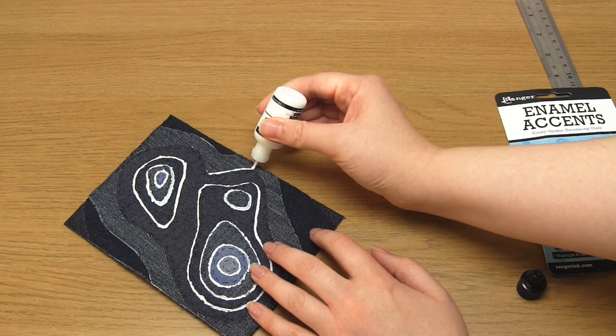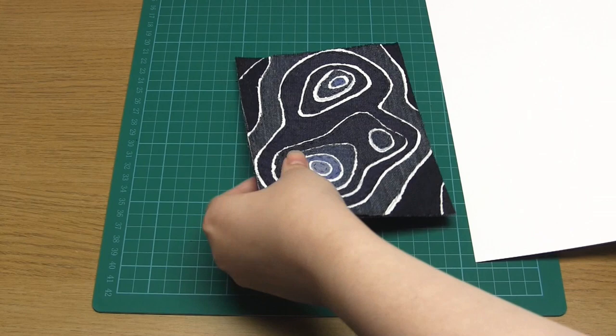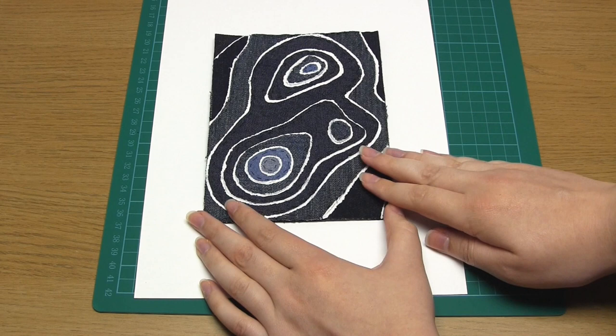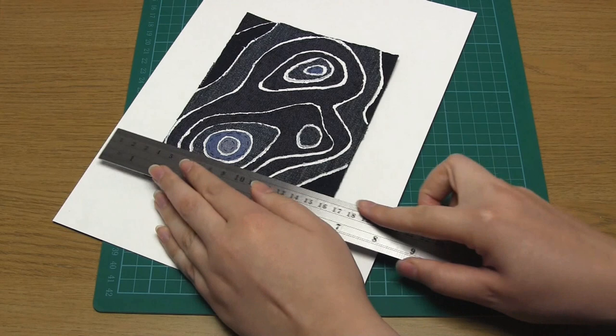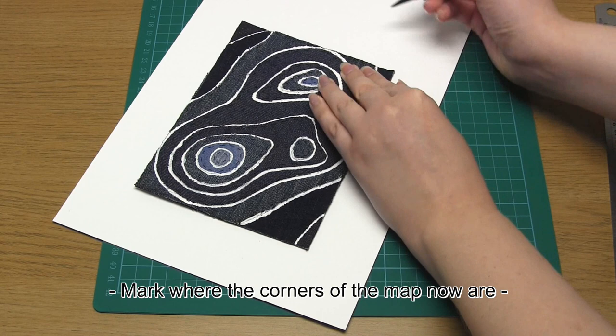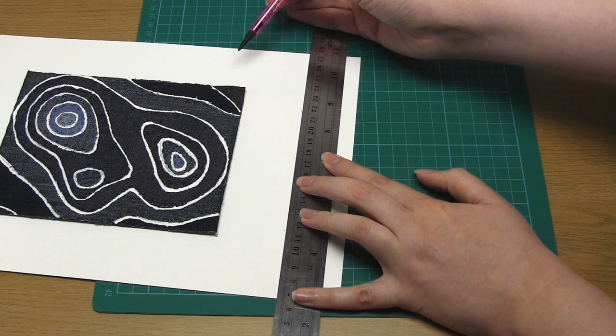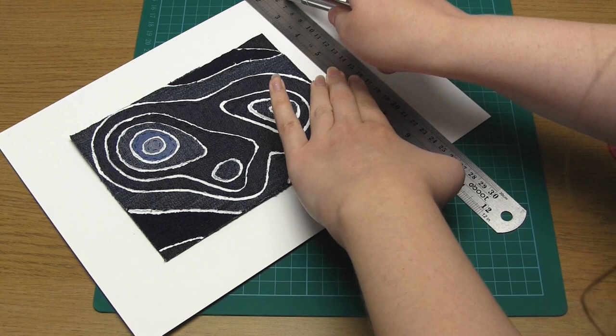The final step is to make a frame out of card. Because my map is pretty small, I can use an A4 piece of card to do this. I placed the map in the centre of the card width-wise and measured how much card was showing on either side — this was around 4cm. I then placed the map this distance from the bottom edge and also measured this distance from the top of the map. I marked this point with a pencil across the width of the card, joined the points, and then used a craft knife and ruler to cut along the line. This left me with a map surrounded by about 4cm of card on each side.